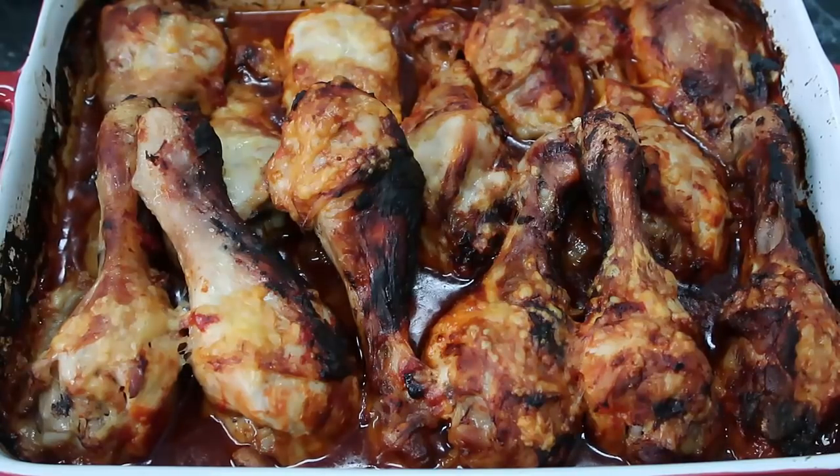That is the recipe for today — my absolute favorite best-ever chicken bake. Thanks so much for watching. Make sure you leave a like, subscribe for more inspiration, and leave a comment below letting me know what you think. I look forward to reading your comments — see you again soon!